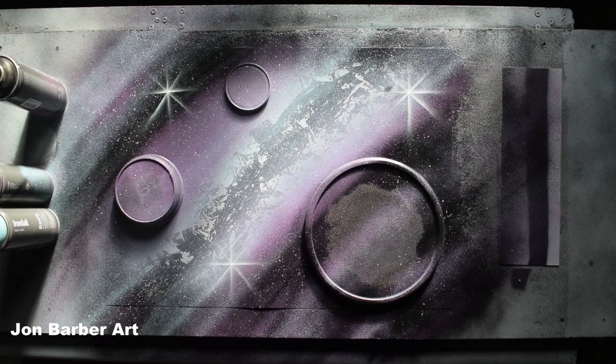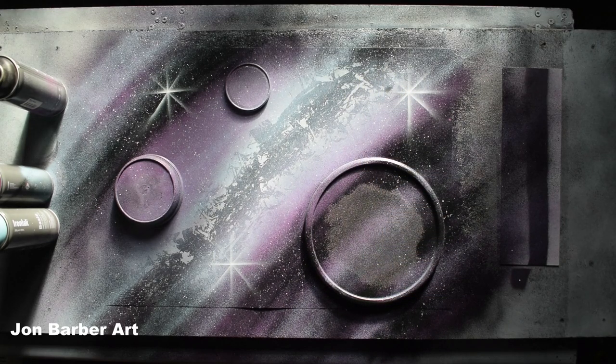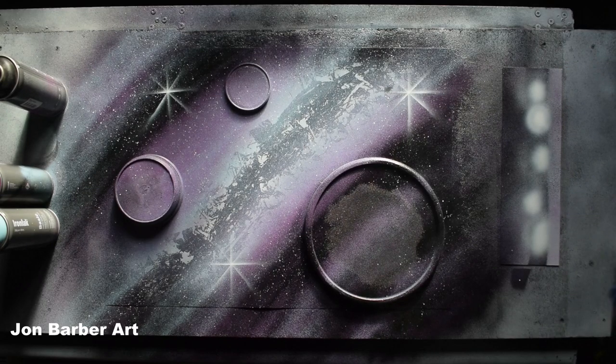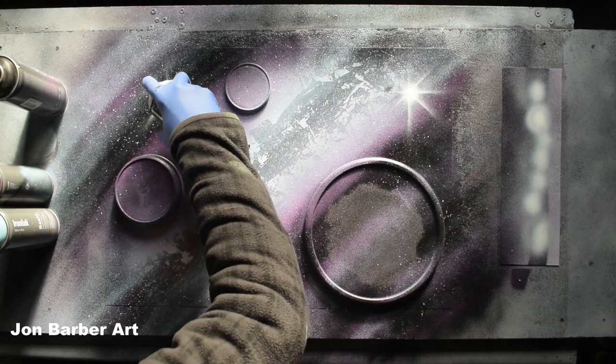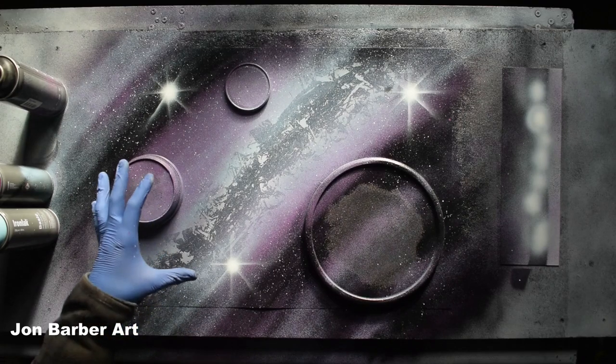That'll do for the lines on the stars. Now I'm going to do the middles with white, but I'm just going to test it on a piece here first to see what it sprays like, so I don't get really big white dots all over my painting. I'll just press it lightly. That worked pretty well — the level 3 medium cap for doing the middles of the stars didn't produce a lot of paint or a big white blob. They turned out quite well.